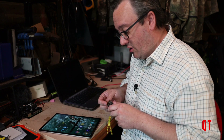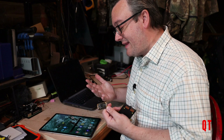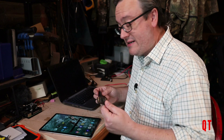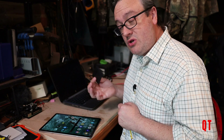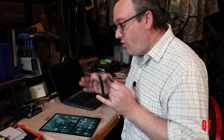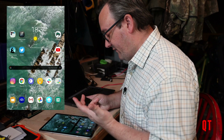Now I could just plug this in on a USB-C to USB-C and plug it into the bottom and it would work exactly the same. But I'm not going to do that because I want to show you how you do the Bluetooth Low Energy — all the rest of it is exactly the same. So the way to connect this to the app is very, very simple.